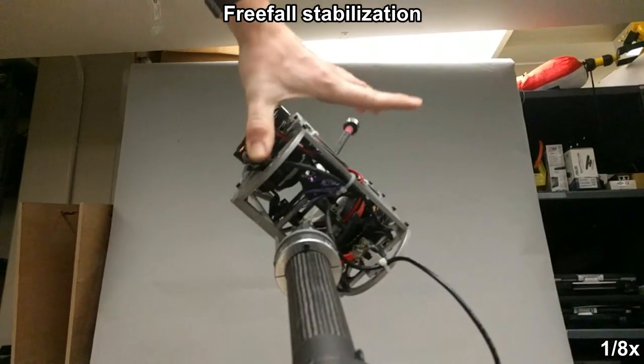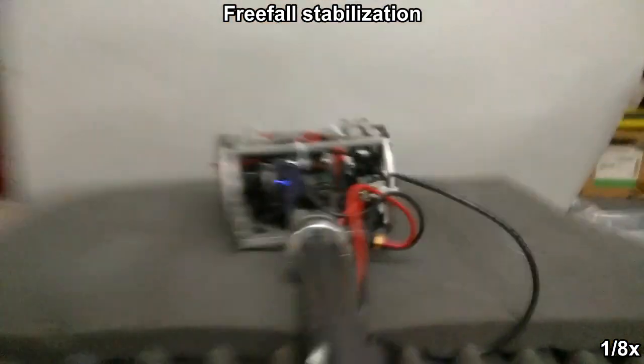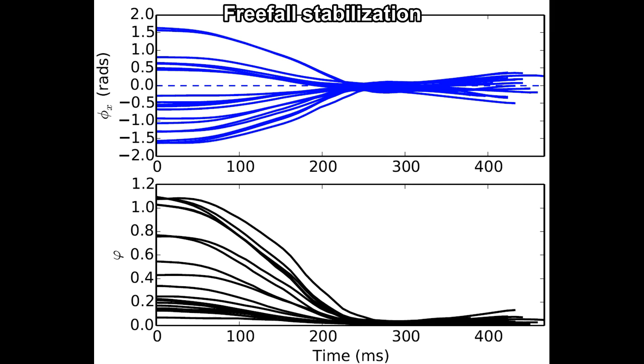Here the boom-constrained robot corrects body roll and tail configuration during free fall using our controller. The upper plot in this figure shows that the roll stabilization time is roughly consistent across a wide array of initial angles. The lower plot shows phi, the system energy, which goes to zero as the roll and tail angles are brought to their desired configuration.